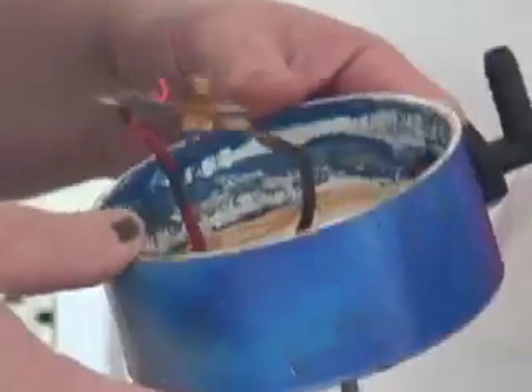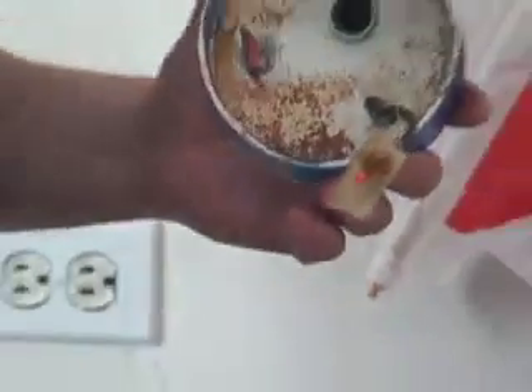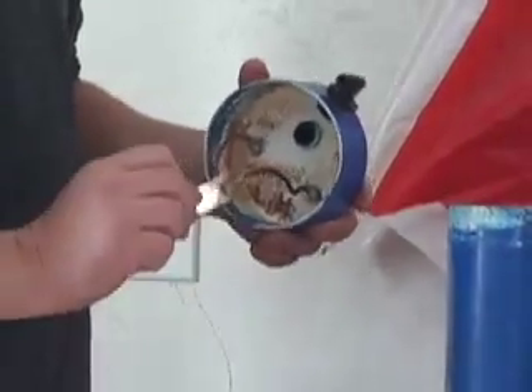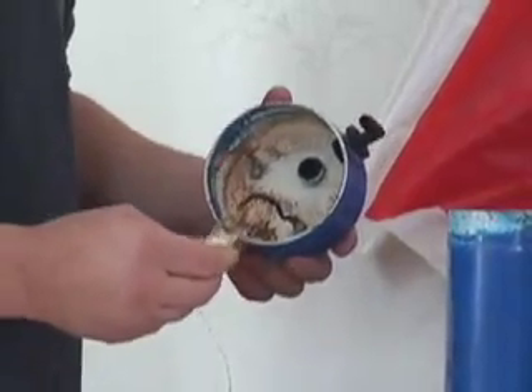If you're building an HHO generator, use stainless steel, and preferably do not use crimp-on or any connections that are going to be out of the water — otherwise you could have the same problem.